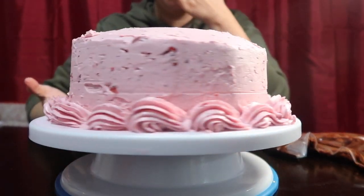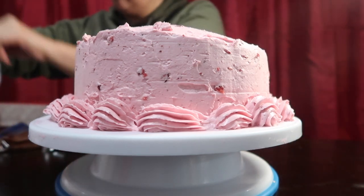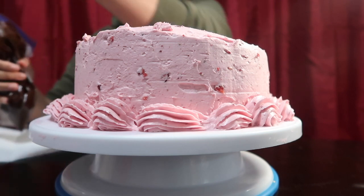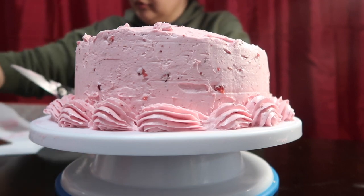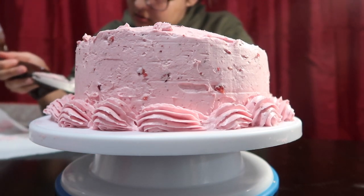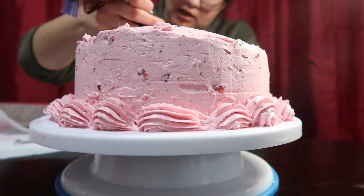It's been three hours since I started this cake — I promise you this cake is trying me and I probably won't make another cake for a while. Time to do the chocolate drizzle. I just melted some chocolate frosting because I'm not making full homemade ganache.